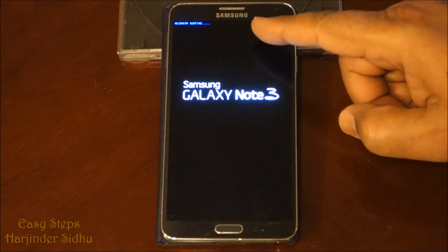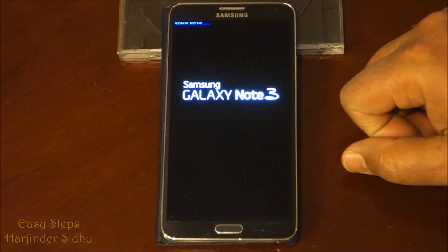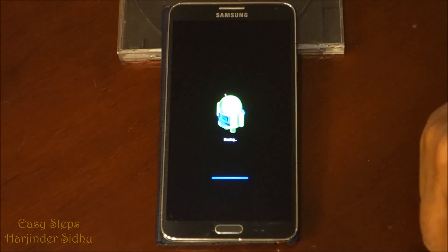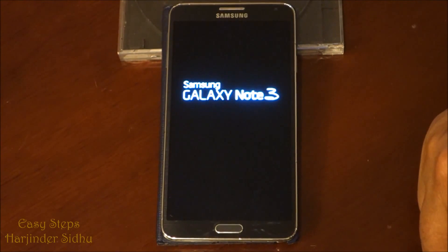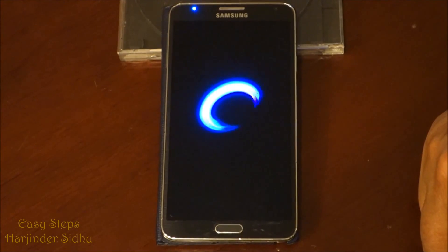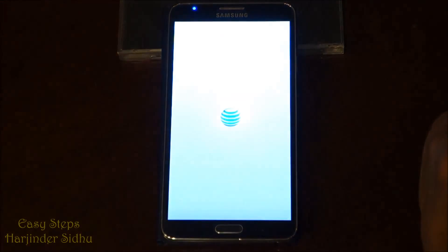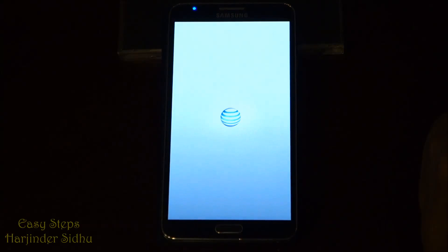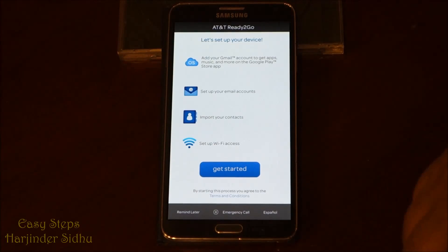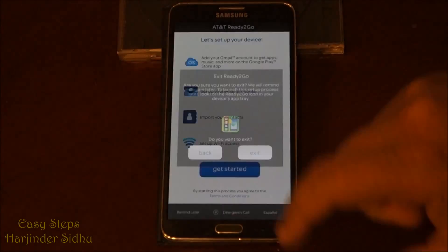The phone has restarted and is now in the recovery process — it's erasing. It takes a couple of minutes. It's already done, so I'm going to skip ahead at this moment.